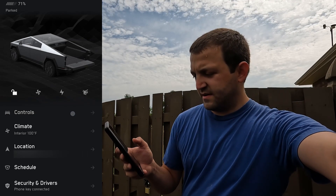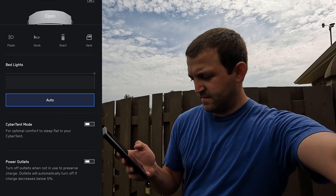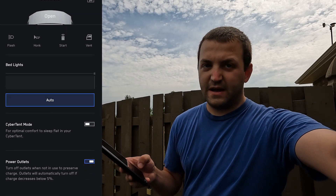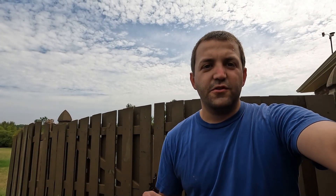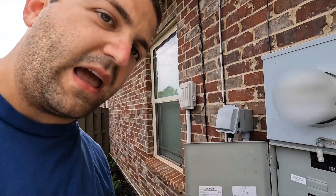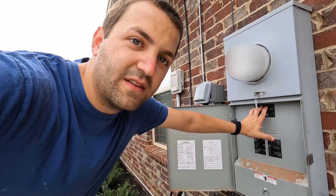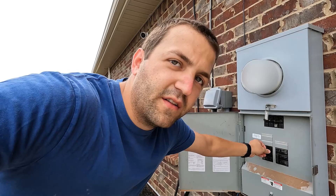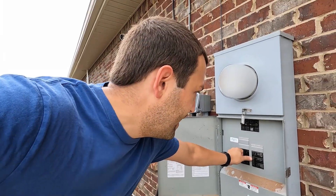I've got the Tesla app open and we're going to turn on those outlets right now. The outlets are on — it will only run for 12 hours or until the battery gets to 5%. My battery is at 71% right now, more than enough for this experiment. The outlet is on but not yet tied to the house. The main breaker is off — that's the breaker that would back-feed to the transformer on the street. We're going to turn on the back-feed breaker and start the process.